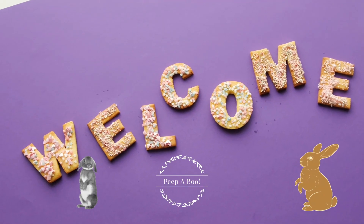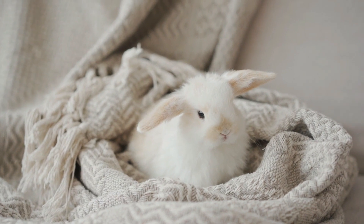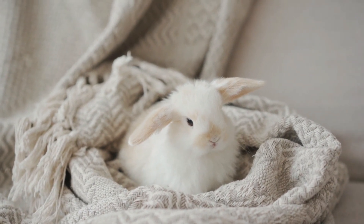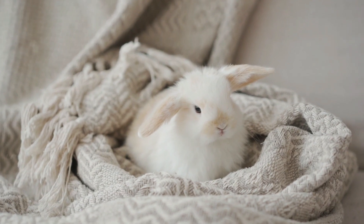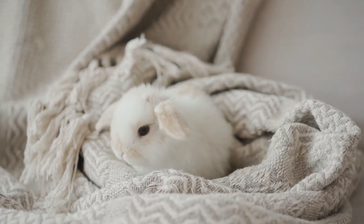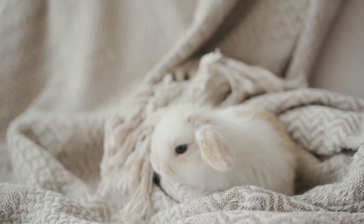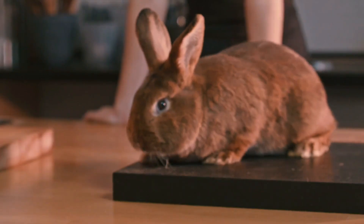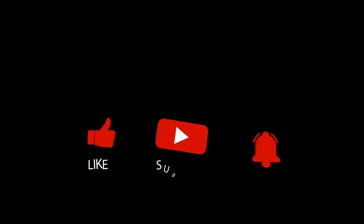Hi honey bunnies, and welcome back to our channel. Today we're going to be talking about how to litter box train an adult bunny that has recently been spayed. Litter box training can be a bit challenging with rabbits, but with patience and consistency you can help your bunny become litter box trained in no time.